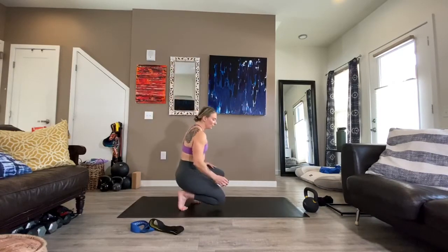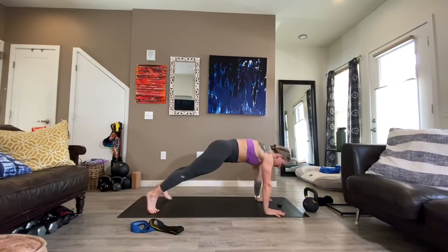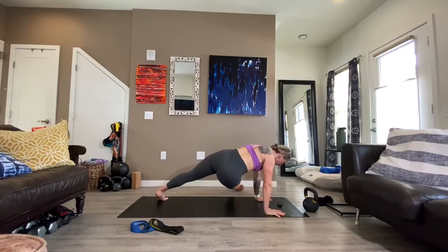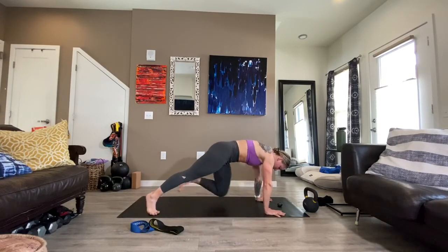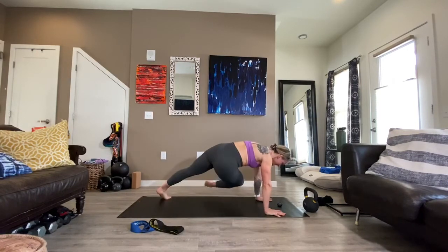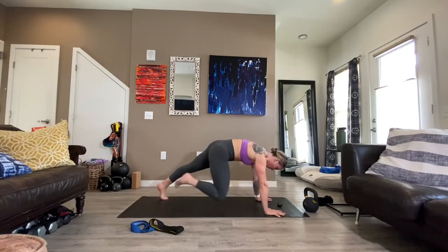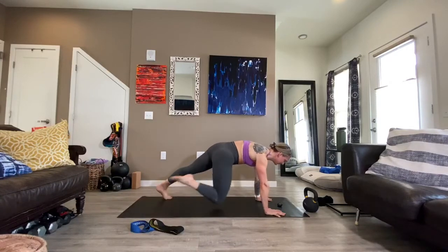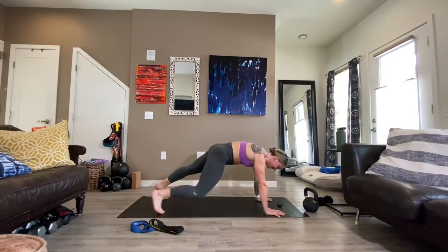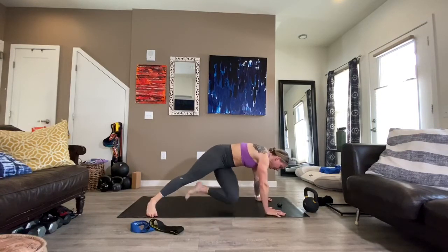Get into your plank position. Here we go — we lift, tap it out, lift it back, tap it out and bring it back. Lift and pull. Remember, you can come down to your forearms if you need to. Belly is pulled in. Use your inner thighs — lift and pull. Glutes are working still to stabilize. Five, three, two, and one.